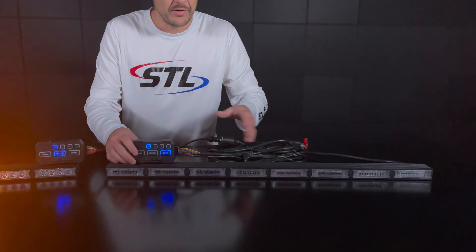You can see that you have plenty of functionality using your direct control box. That covers the slow and fast function on our direct control box. If you have any questions, give us a call or shoot us an email. We'll talk to you soon. Thanks.